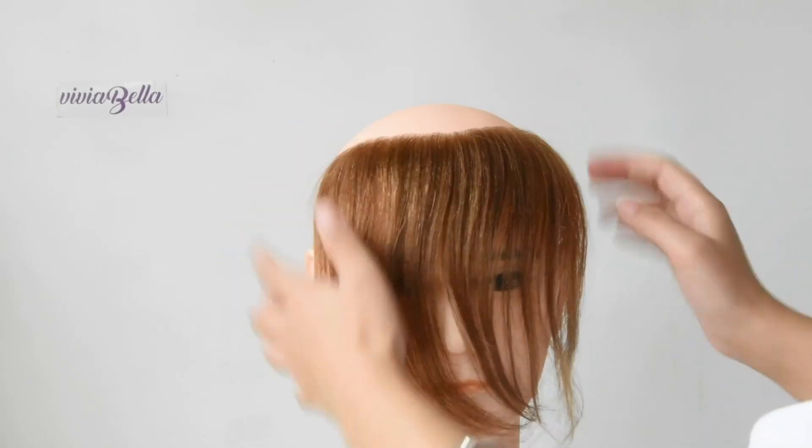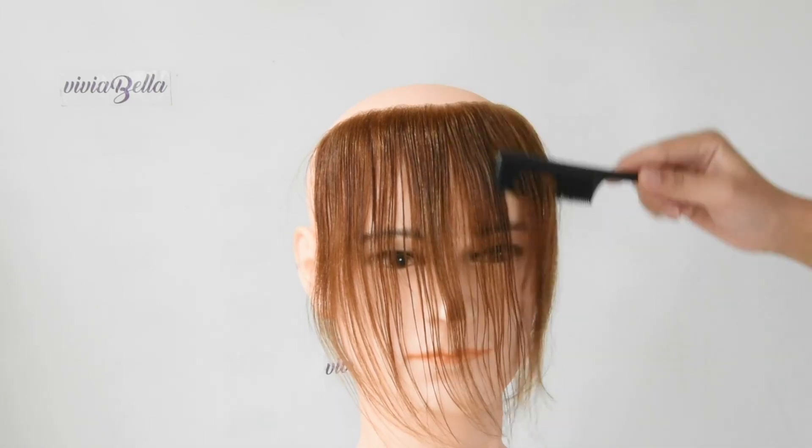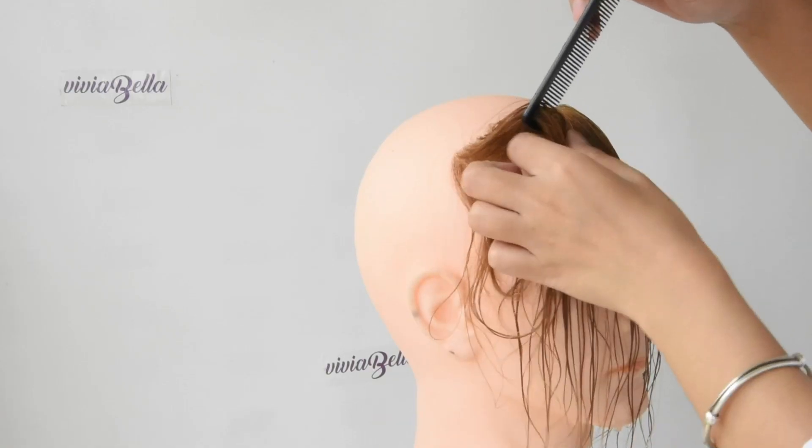For this video, we are going to do a slick back hairstyle. Before doing that, you need to apply a lot of water to almost wet the hair.